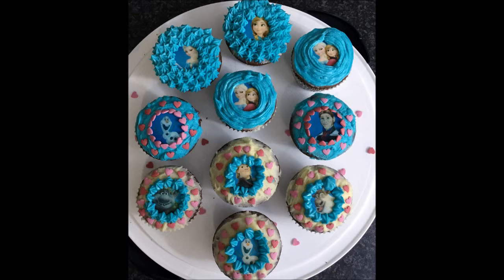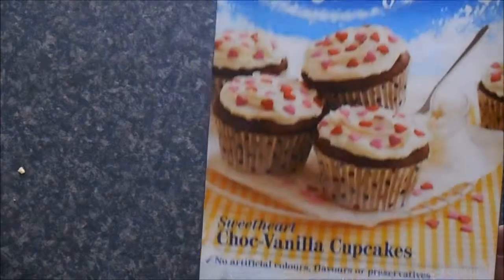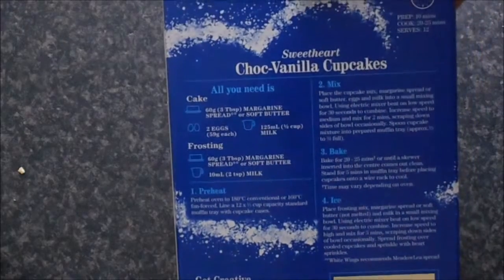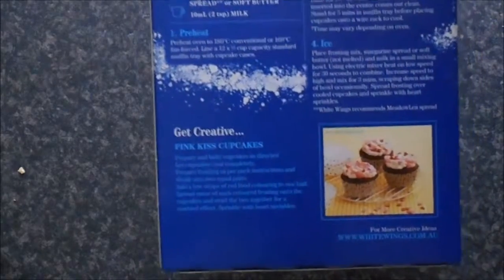Hi guys, Miss Tazzy Mom here. Today's video is part one of my twins' birthday party. They love Frozen and these are the cupcakes I made for their birthday. Today I'm using White Wings choc vanilla cupcake mixture. It's easy and quick to do, and then I will show you how to do the icing as well. I hope you enjoy the video.